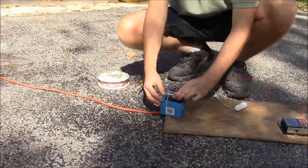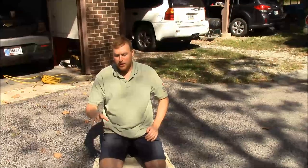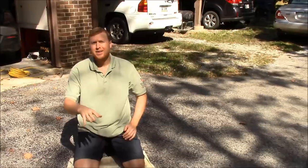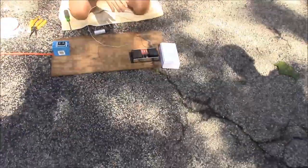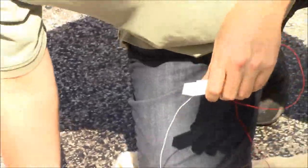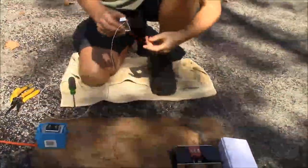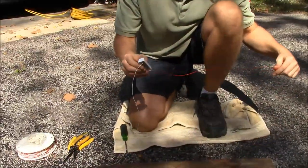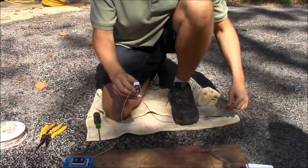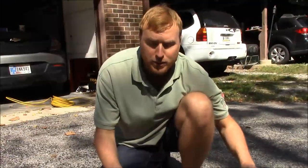So here we are — we're going to be wiring the doorbell and the door chime and your doorbell button back to your transformer. Your doorbell is going to be somewhere out at the front door, and that's all we're demonstrating today: one doorbell at your front door.